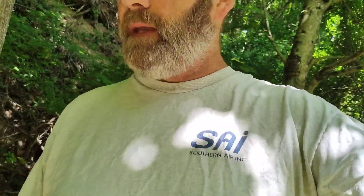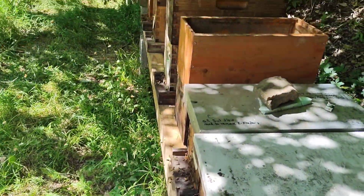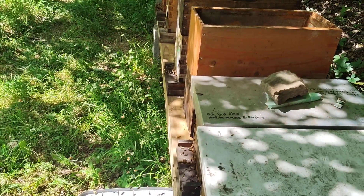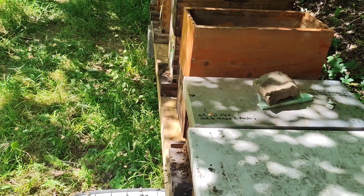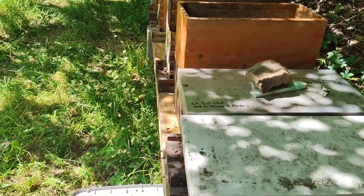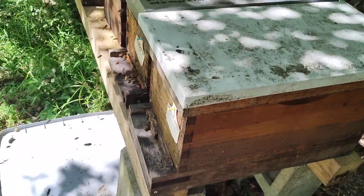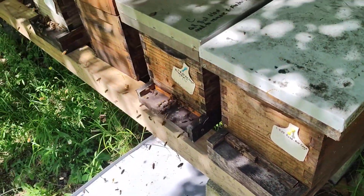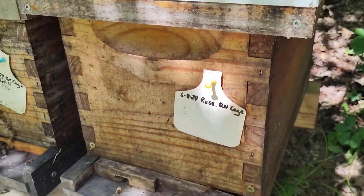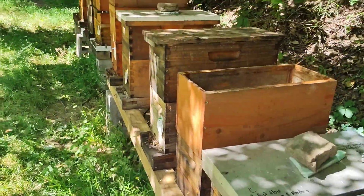Hey y'all, it's time for some more Russian bee stuff. So far I've inspected one hive. I have two that I installed on May 2nd, two that I installed about a week later, and these two here I just recently installed — these two are from June 8th, and today is June 16th.